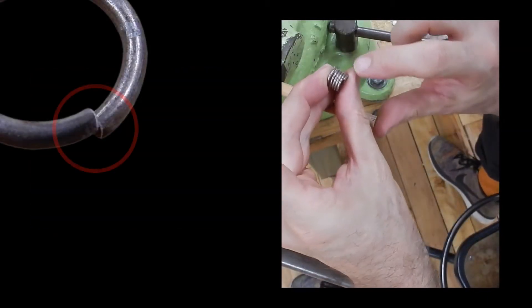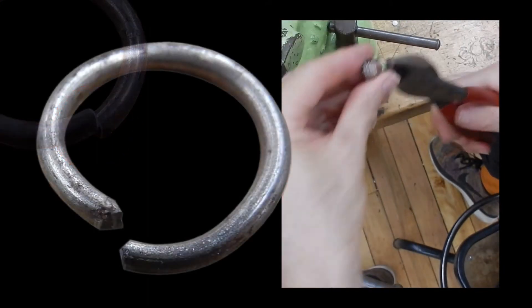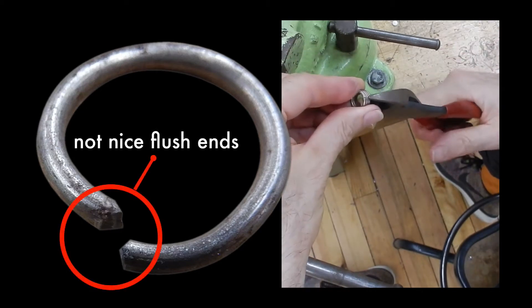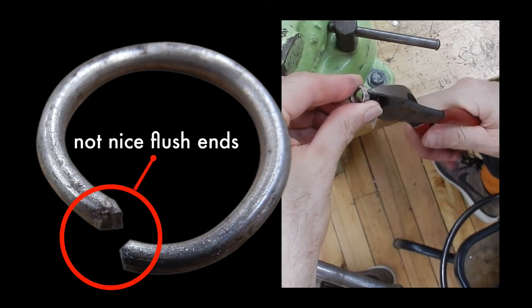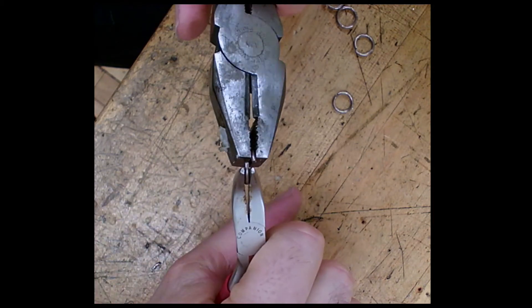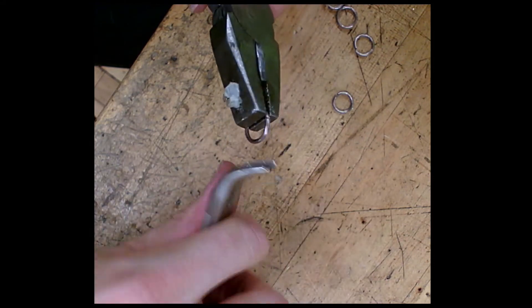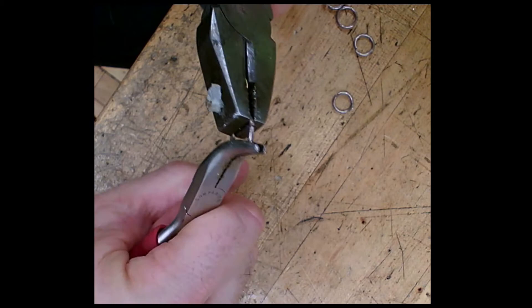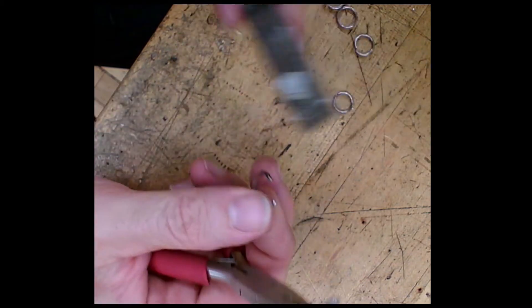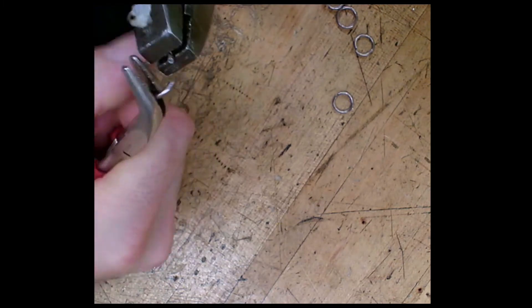The reason to use the jeweler saw is you get a really nice square edge, and you can close it up with no weak spot. But if you're in a hurry or just sketching, you could go through with wire cutters and cut one at a time. Something to keep in mind: if you need to open and close them, you should twist them sideways to open and close them the same way. That maintains the circle correctly. If you pull them open outward, you'll deform them so completely that you'll never really get them closed into a circle again.